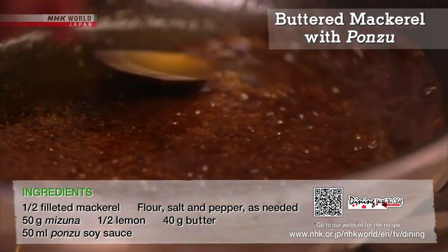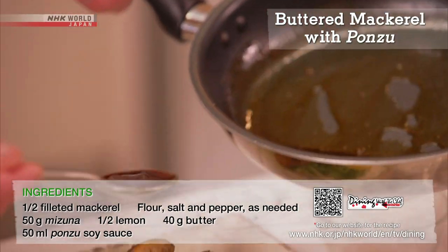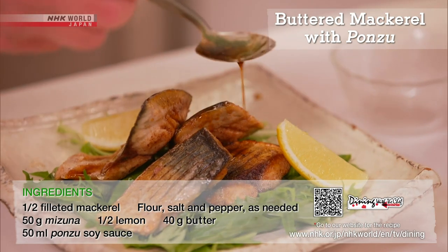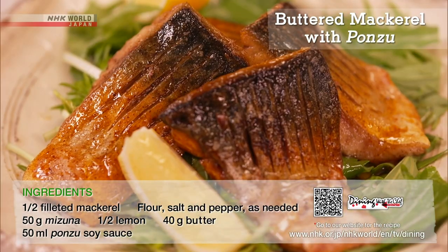Add ponzu soy sauce to the butter in the pan to make the sauce, then spoon it over the mackerel. And you have a delicious buttered mackerel with ponzu.